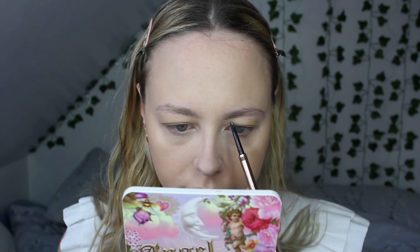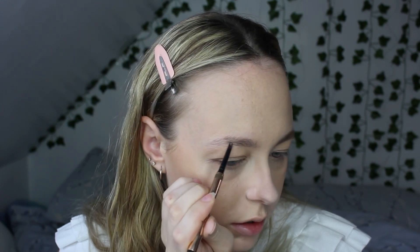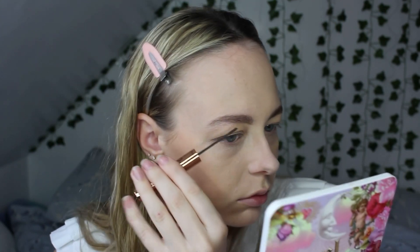Meg's brows are very, very dark. So we're going to use the Brow Cheat in Dark Brown and the matching gel. So we have some super, super dark, crazy looking brows.